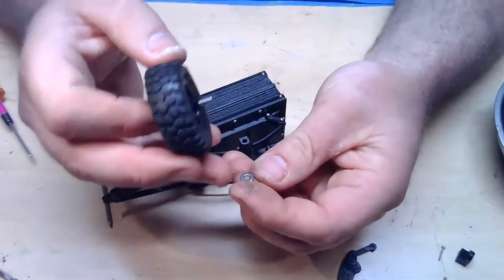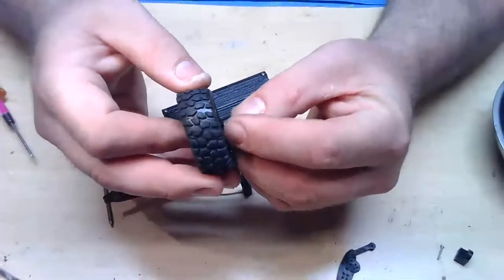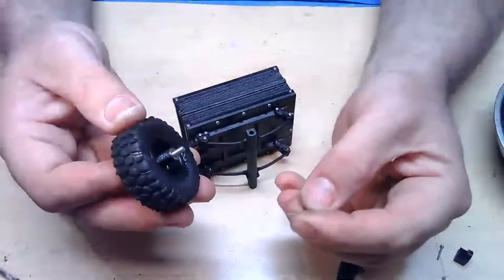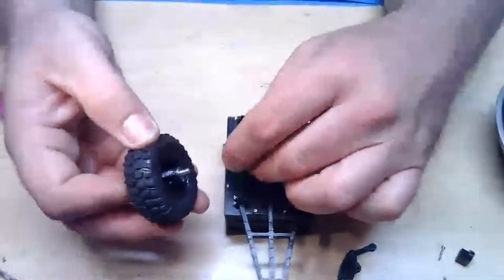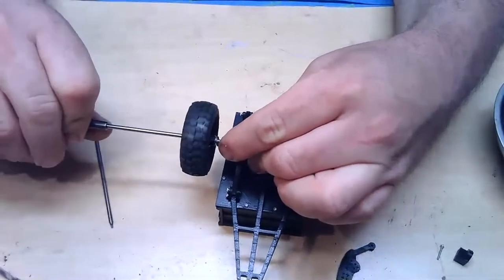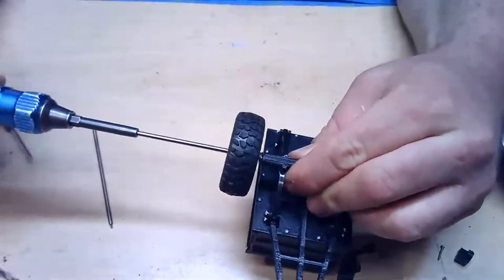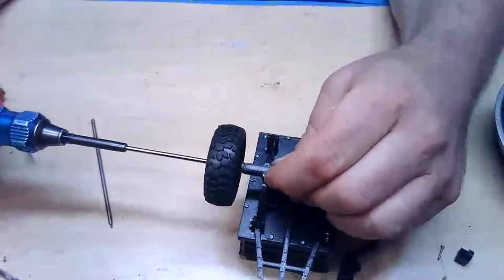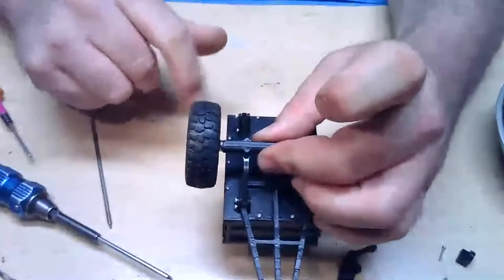I'm going to take the first washer and put it shiny side out — there's kind of a chamfer on here — and on the other side it's more rough and flat, so I'll put the flat side towards the wheel hub. Then I'll take the second washer and put the shiny side to the shiny side. That's going to act kind of like a bearing — not a real bearing, but this is a trailer, not a high-speed minivan. You don't need super awesome bearings for a trailer. Just lightly thread this in — you don't even need to tighten it all the way because you want the wheel to spin freely. Back it off just a hair and that spins free enough for a trailer.